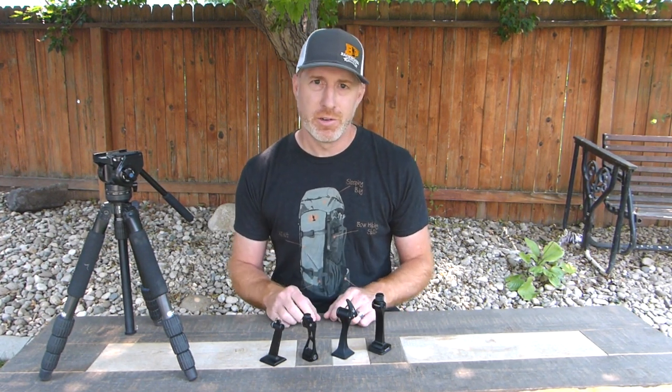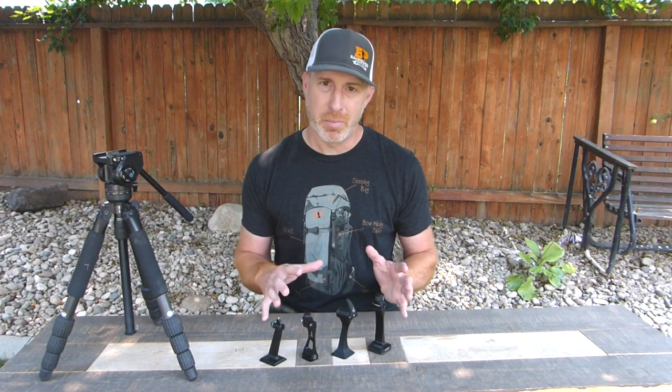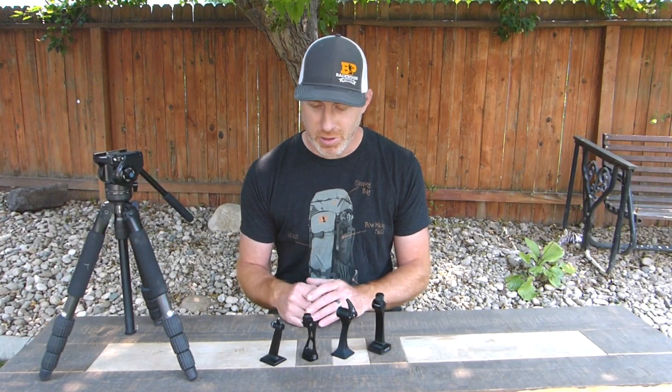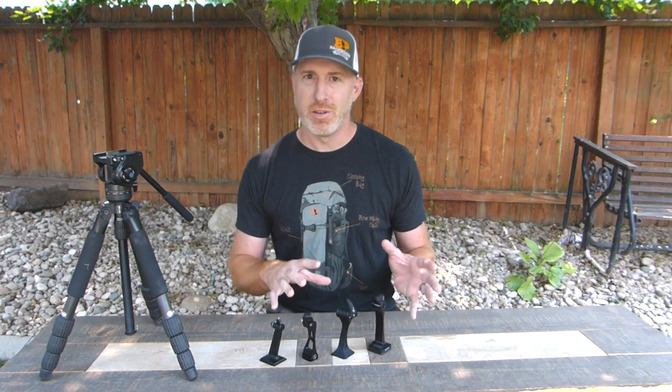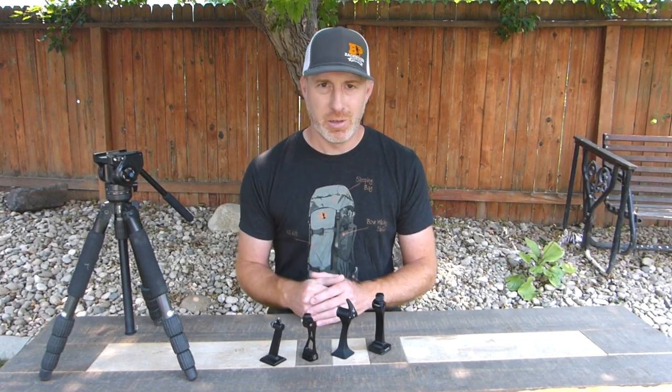Thanks for joining us. I'm Gabe with Backwoods Pursuit. Today we're going to look at four binocular tripod adapter options, and these four are some of the best I found on the market. They're nice and compact — they don't leave anything protruding from your binoculars so you can use your binocular harness. They're all nice solid options for keeping your binoculars stable when you're doing some glassing on your tripod. We're going to go over the weight, features, and tripod adaptability to help you decide which one's best for you.